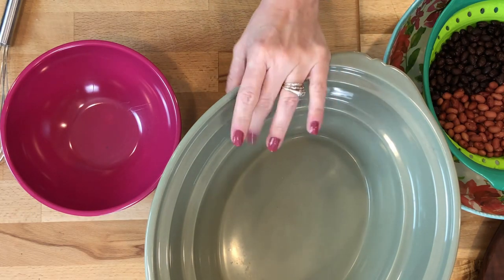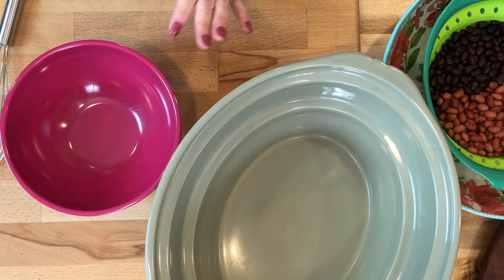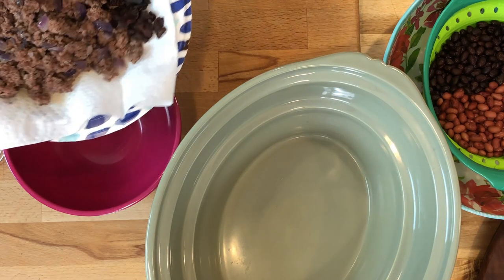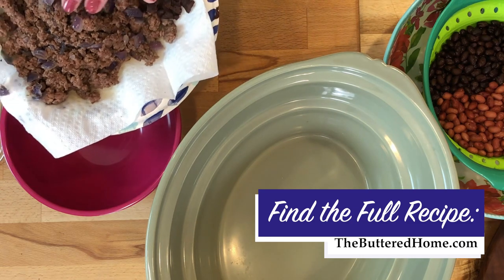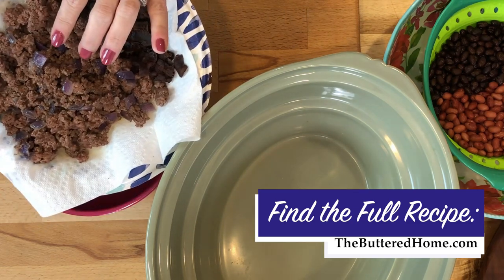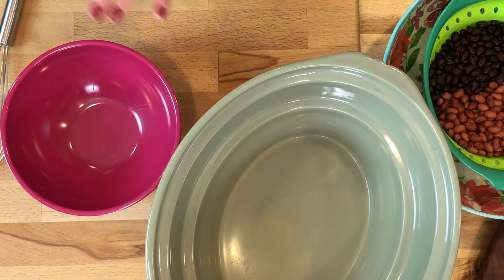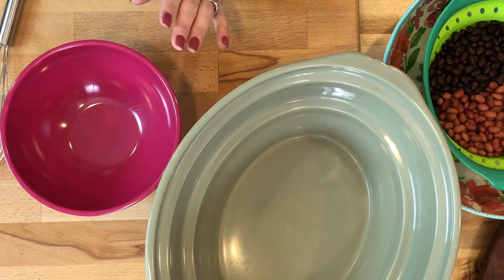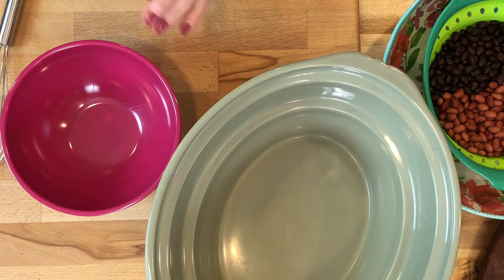I have the liner of my crock pot right here ready to go. What I've done ahead of time: I cooked about seven or eight pieces of bacon, drained and crumbled it. I also cooked and drained a pound of ground beef with about a quarter cup of chopped onion and let that sit to the side. Those things can be done ahead of time — if you like to fry bacon to crumble for salads and things like that, same with the ground beef.